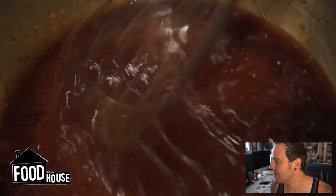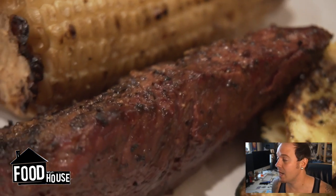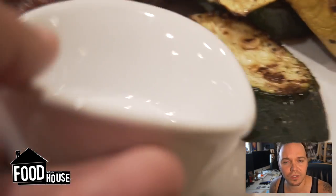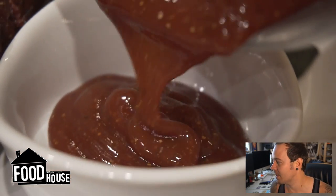Salt and pepper — add that in there too. Whisk that all together and that's it. It's really, really simple, but it's a fun dipping sauce. If you don't like just steak plain, you can make this really fun dipping sauce to go with it.